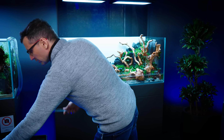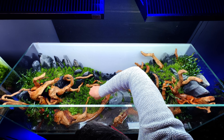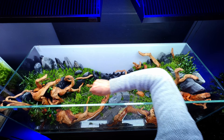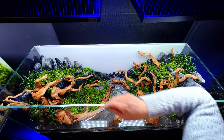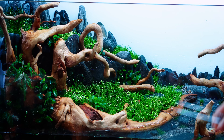Let's go with the Marsilea Crenata, which is the smaller Marsilea. I kind of like to use it in between the grass in order to make a little bit of detail. You don't see it now, but when it's filled up with water it's gonna pop out nicely.